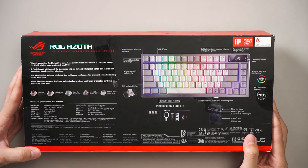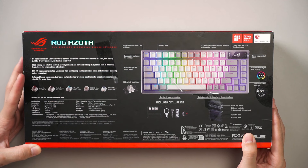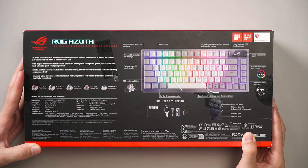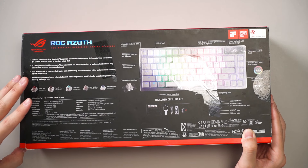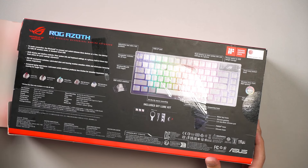For all the ROG NX switches there are five variants, but only the NX Snow comes with a transparent PC top and semi-opaque milky bottom — everything else is full transparent PC. This leans toward a more talky sound, which is what they're marketing it as. You also get an included DIY lube kit if you want to touch it up, whether you want to learn hand lubing or you already know how.